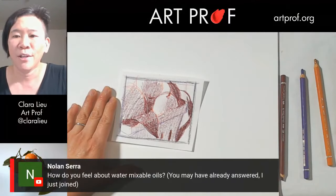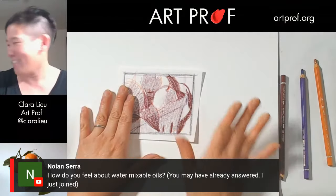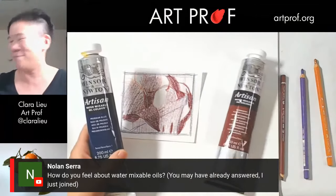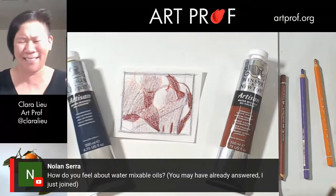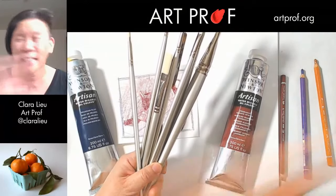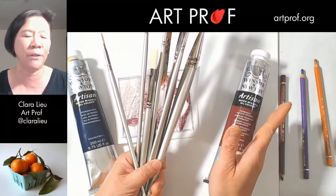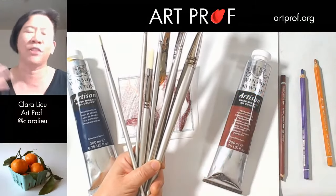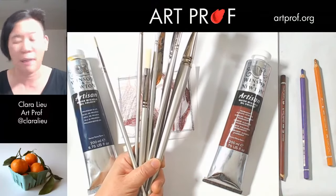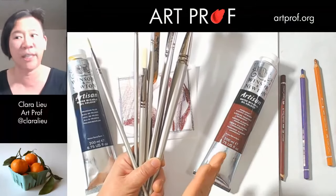Nolan is asking how I feel about water-mixable oil paints. I have a confession — I have never used water-mixable oil paints in my life. If you want something masterful, this is not the stream for you. Go watch somebody with decades of experience, because I don't have that with this medium. I've been very curious though, because the hazards of oil painting — disposal and all that — are a big turn-off if you have a home studio. So I'm honestly here to get tips from you guys who have used this.